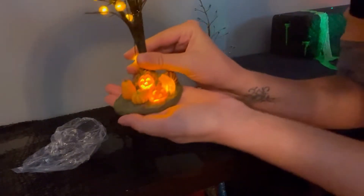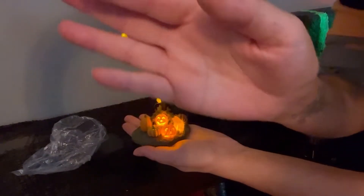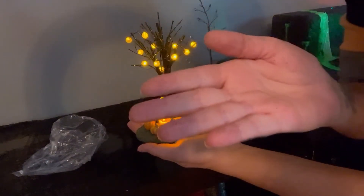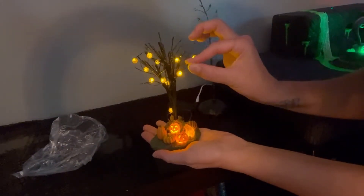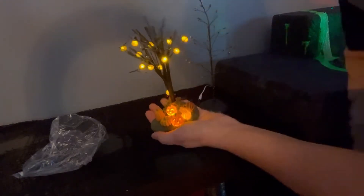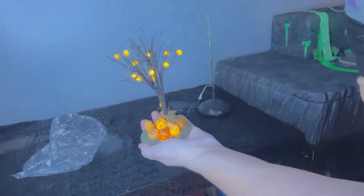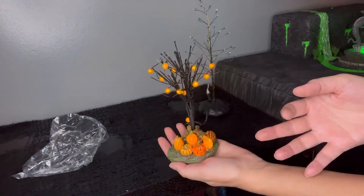Here is what that little jack-o-lantern looks like lit up. It is sparkly, so it's leaving glitter on my hands. Let me turn on the light — you can see the glitter.